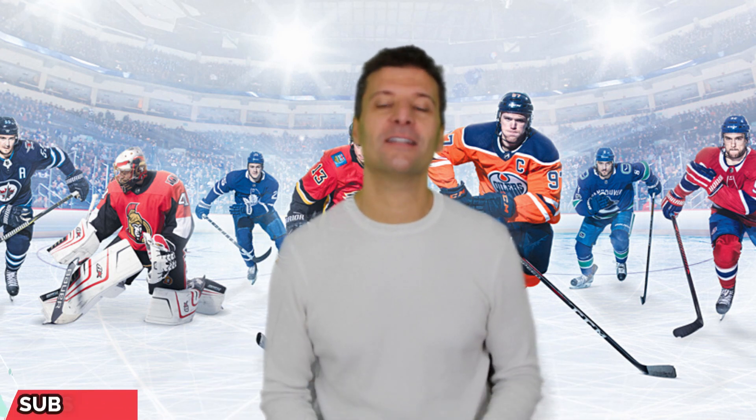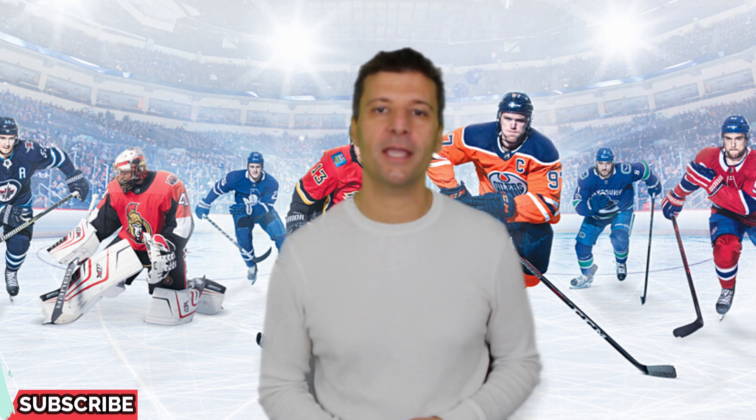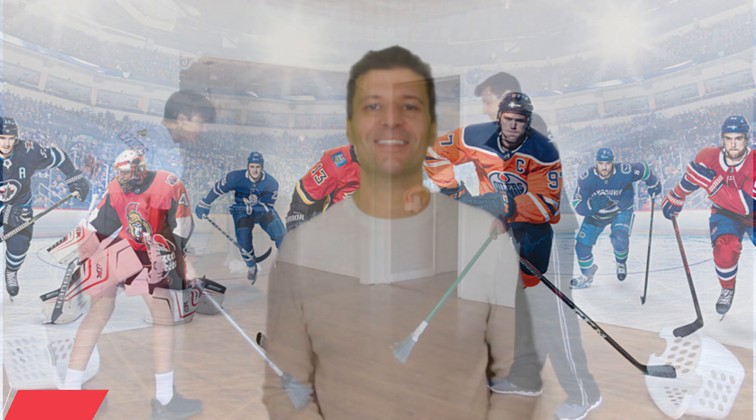Hey, what's up everybody! Coach Liz Boney here. In today's video I've got some great PE at home hockey games for you. All you're gonna need is two brooms, two laundry baskets, and six socks. So let's get started!